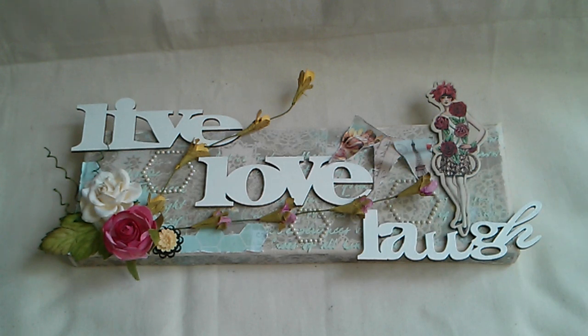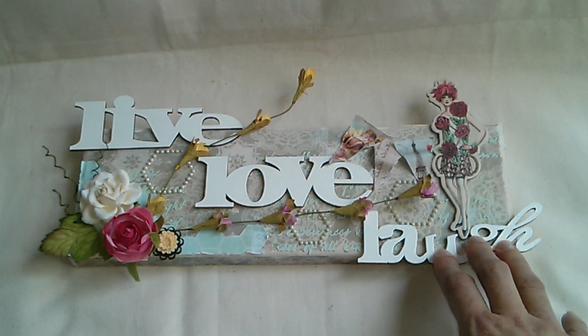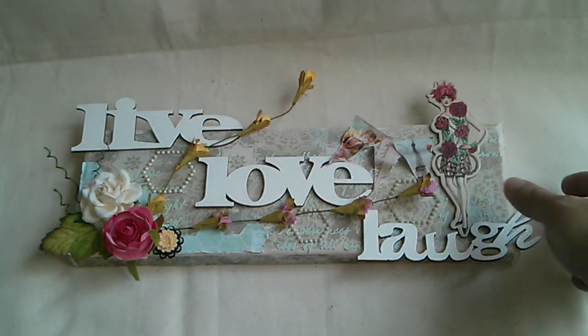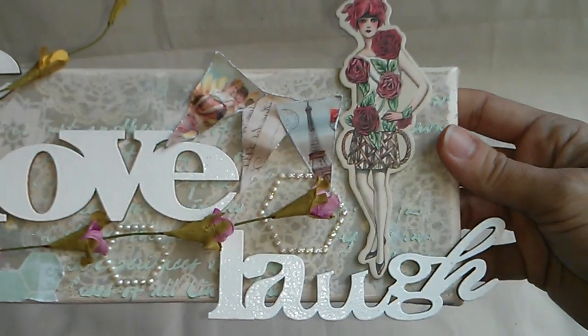I use the Divine collection from Prima — you know how I love Prima — and I need to use everything that I got, so no hoarding people! So let's see, let me share a bit of a view.